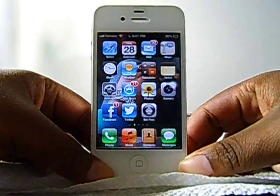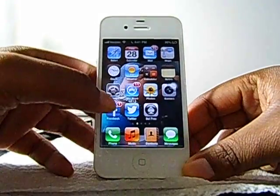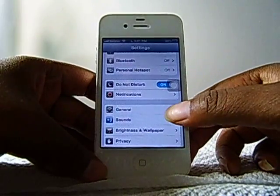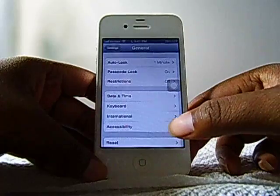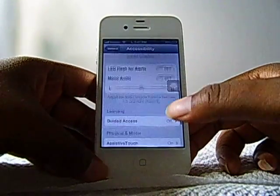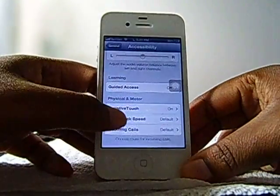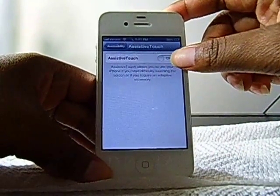So the best temporary fix I was able to locate is if you go to Settings, General, scroll down to Accessibility, and then go to Assistive Touch under Physical and Motor, and switch that to on.